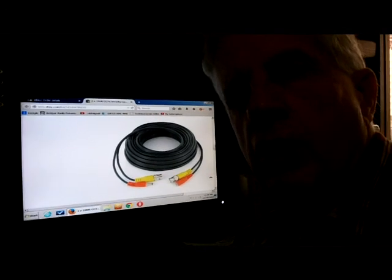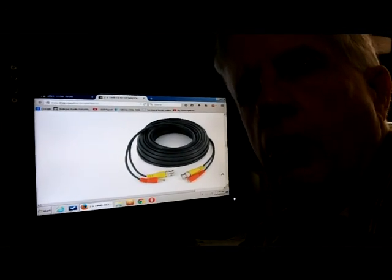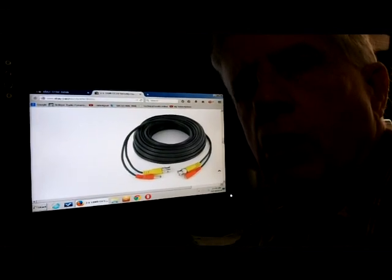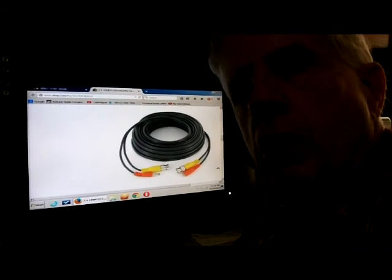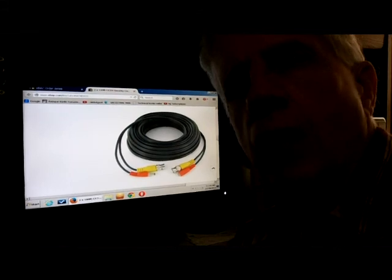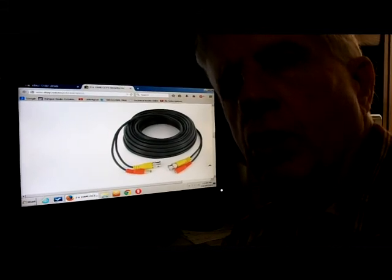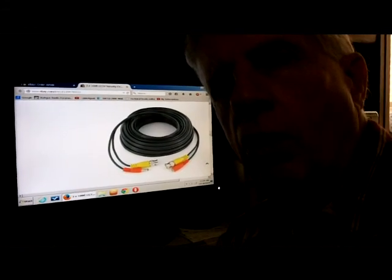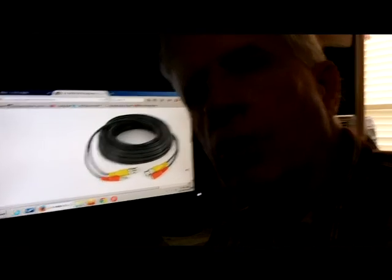That concludes this video. Anytime you order cables, always test them before you mount your cameras, to make sure everything is good, because you do get defects at times. I watched a YouTube video about that and decided I better try this and make sure my cables are okay. All is okay right now, so thank you for watching — have a good day.